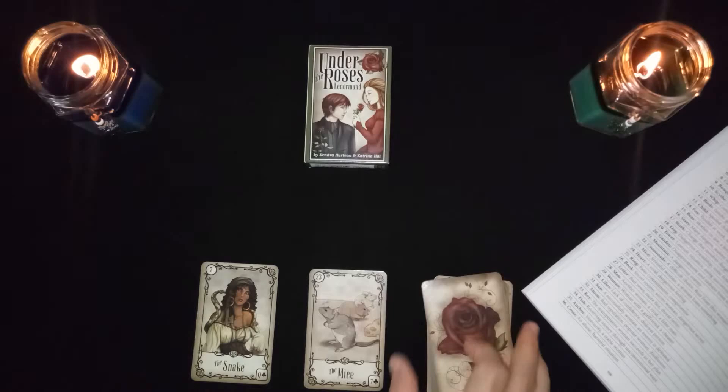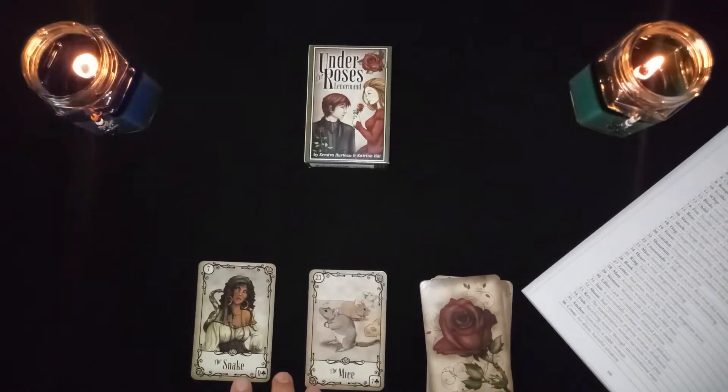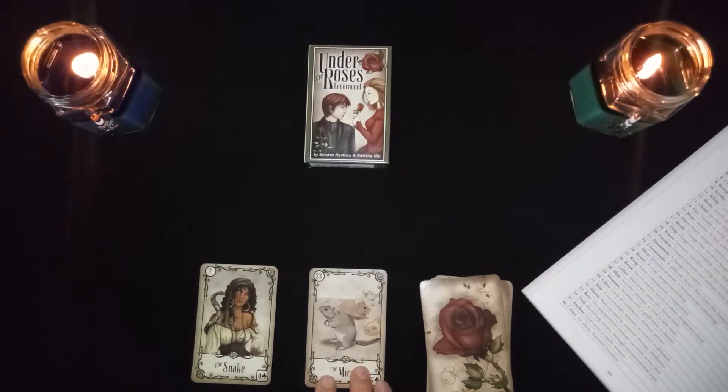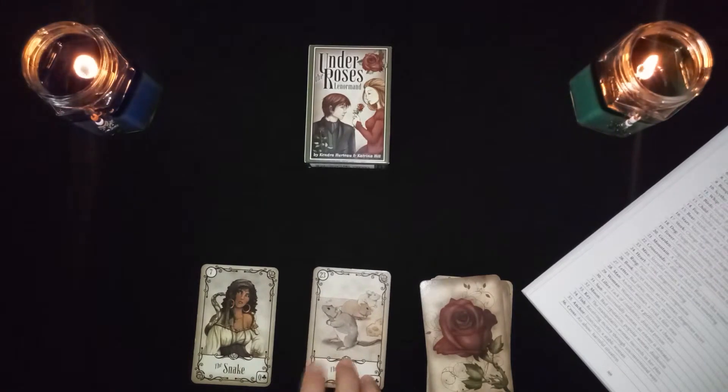The snake in combination with the mice is a stressful woman, or a woman who loses something. The mice are about loss and destruction, so this could represent a woman who has lost something.